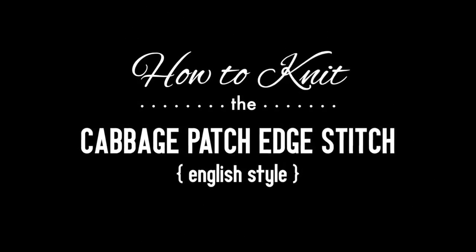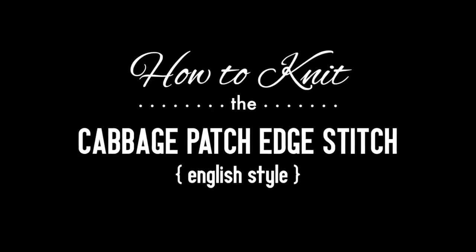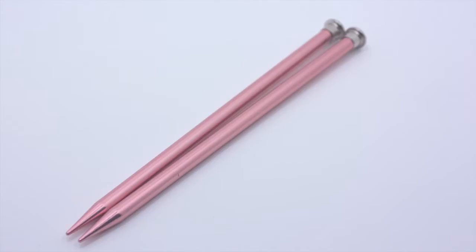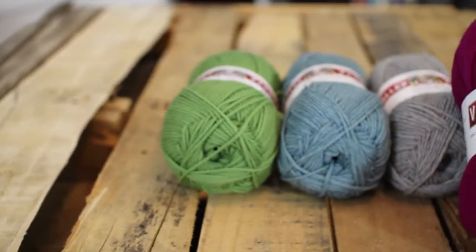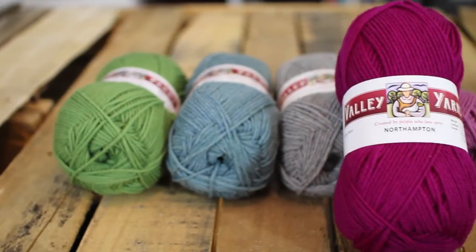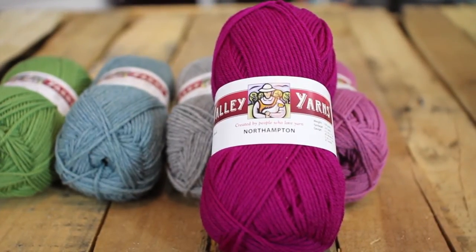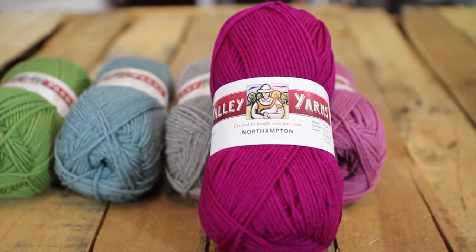Pattern: the Cabbage Patch Edge Stitch, English style. For this tutorial you will need a pair of knitting needles and a ball of yarn. Special thanks to our sponsor WEBS for providing today's yarn. Today we are using their Northampton yarn from their Valley Yarns line in the color Dahlia.